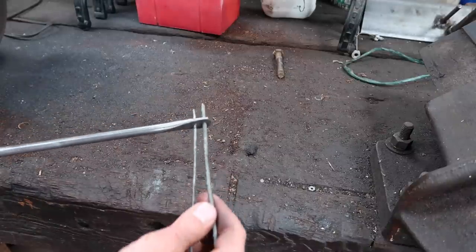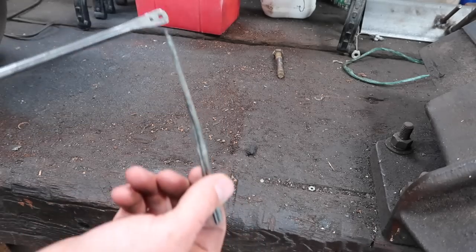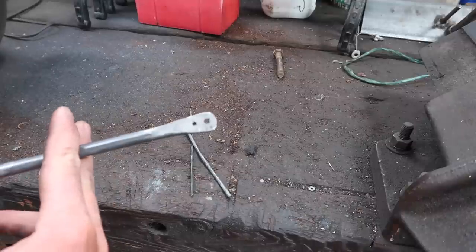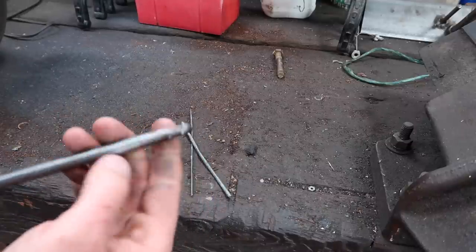Now what we've got is a couple of holes and the wire is going to fit through each one. We're just going to cut that to a decent sort of length, probably about there, and then just clean up the burrs on the back. That's pretty much done.